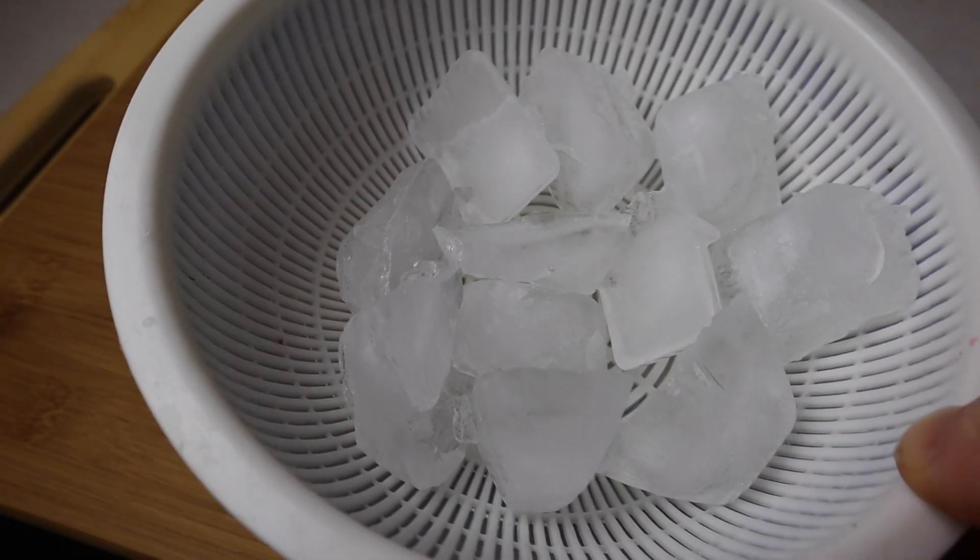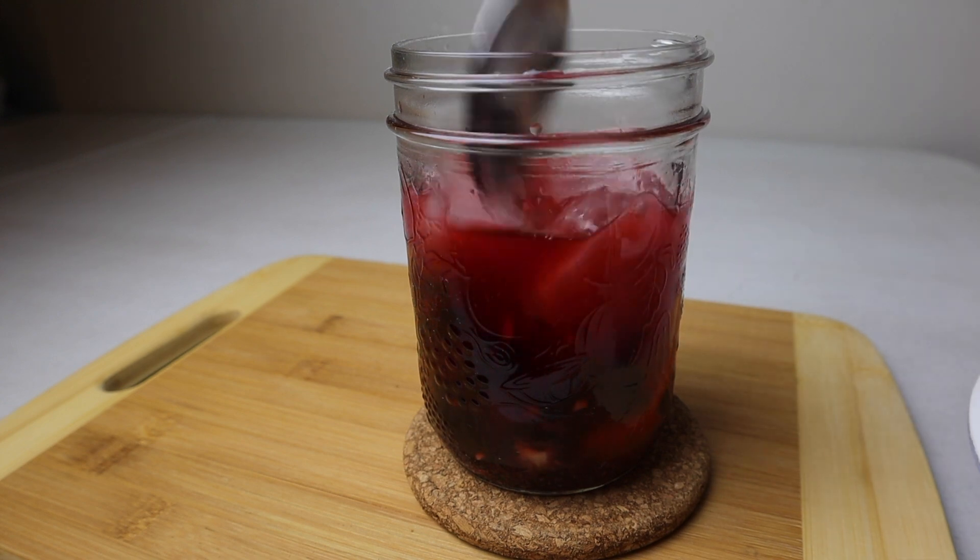Let it sit for four minutes before adding the ice. Continue adding ice and stir until the temperature is all chilled down.